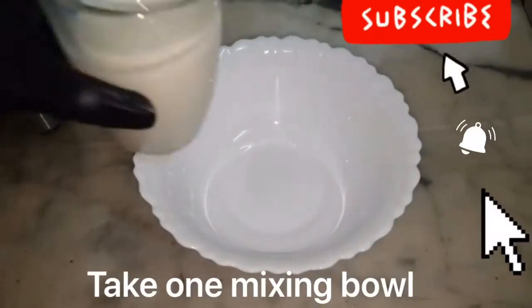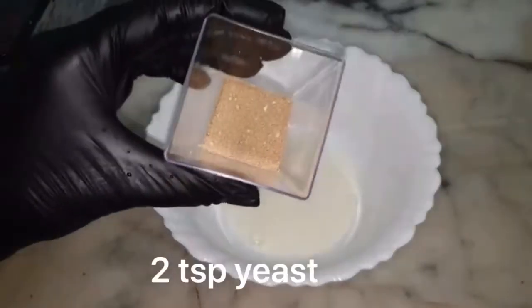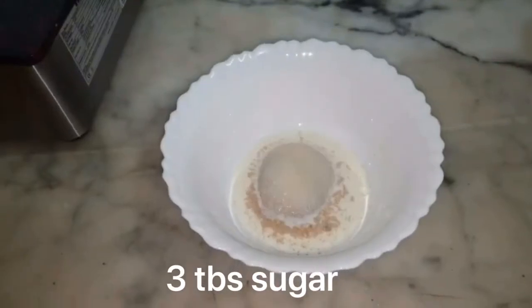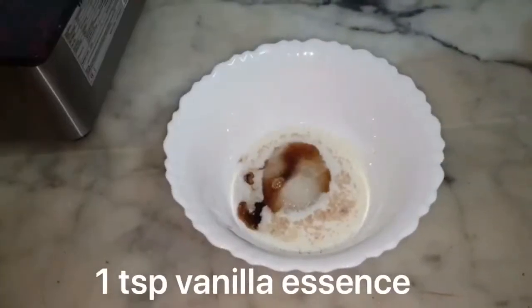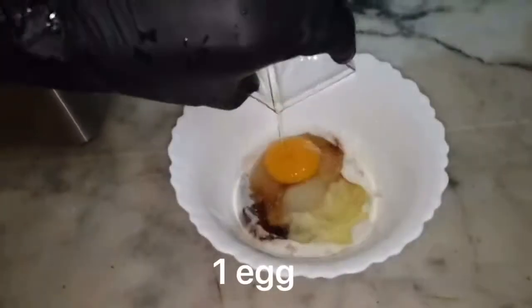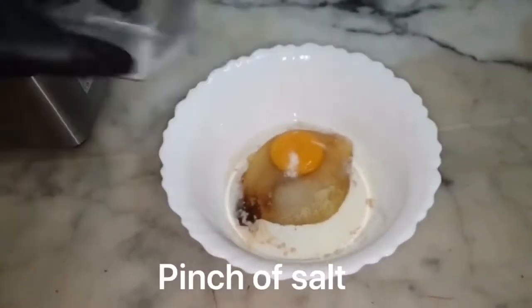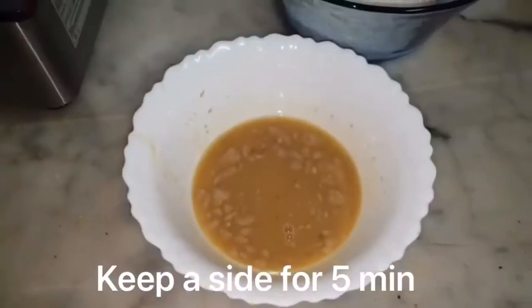We will put a mixing bowl. Add 2-3 tablespoons of warm milk, 2 teaspoons of yeast, 3 tablespoons of sugar, 1 teaspoon of vanilla essence — if you have vanilla powder, you can add it too — 1 egg, and 1 pinch of salt. We will mix them properly and keep it for 5-10 minutes.